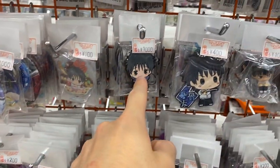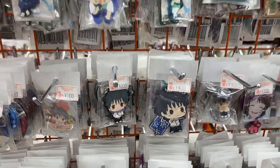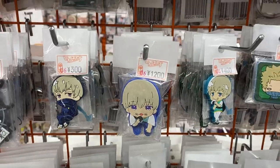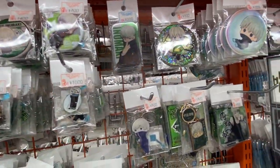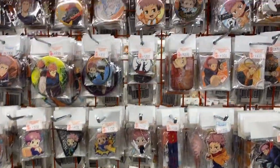Maki. And Yuta from the movie. 1,000 yen for that key ring — wow. Inumaki's even more expensive — 1,200 yen. Inumaki, the most expensive, most popular. And Itadori's got like the most goods here — it's all Itadori.